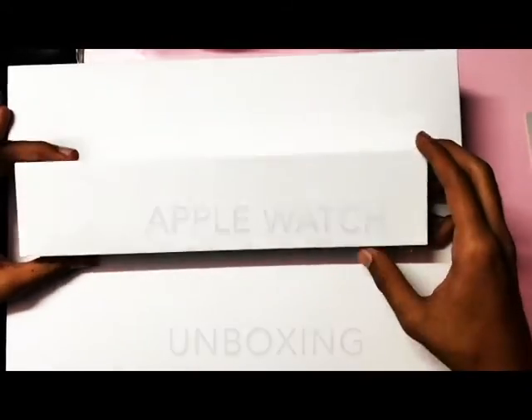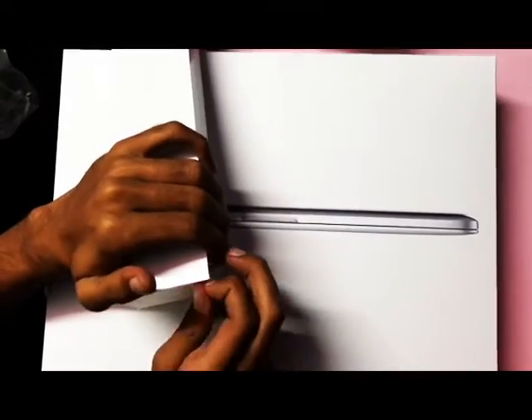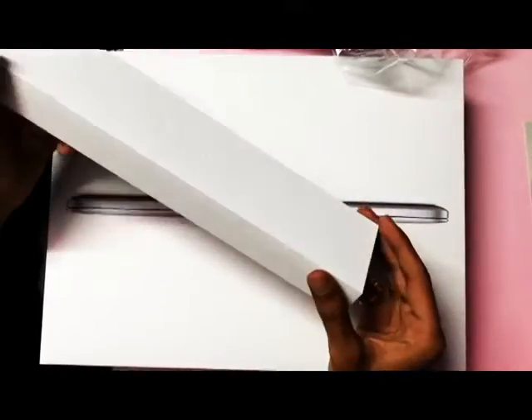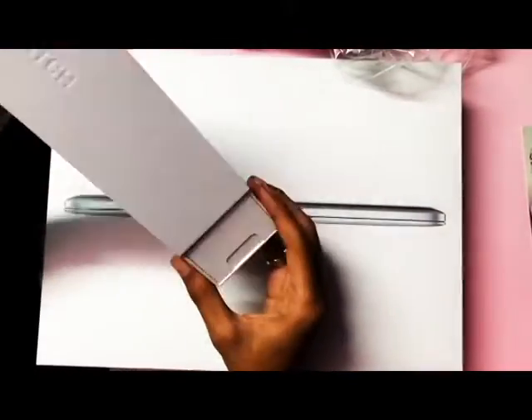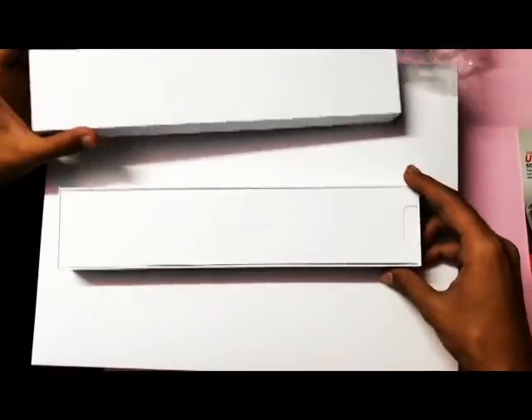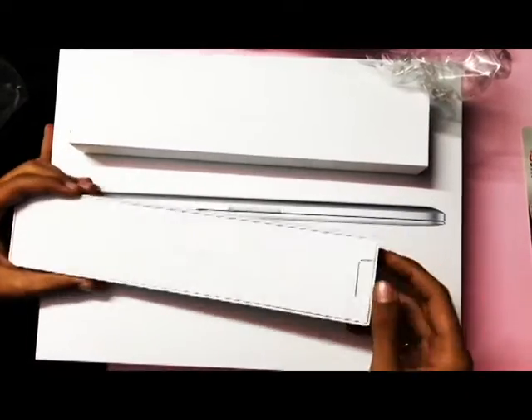Hello friends, today at TechVac I am going to unbox the new Apple Watch Series 1. This watch comes in two variants: a 38 millimeter and a 42 millimeter. Today's watch is the 42 millimeter Apple Watch with a golden dial and a cocoa strap. Let's open the box and see what's inside.